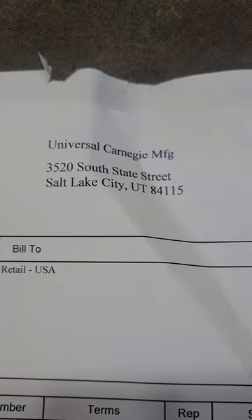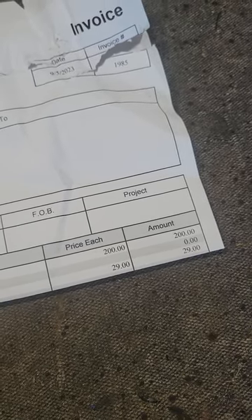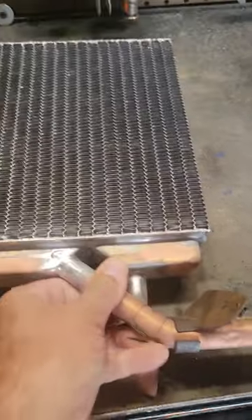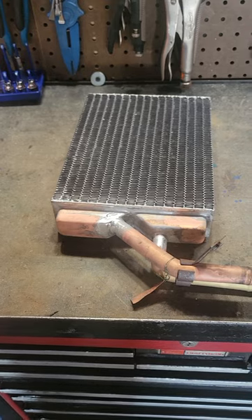Universal Carnegie Manufacturing. Cost me $200 and $29 to get it back to me with shipping. It was very quick — I actually didn't have to wait very long at all. Good luck with your project.